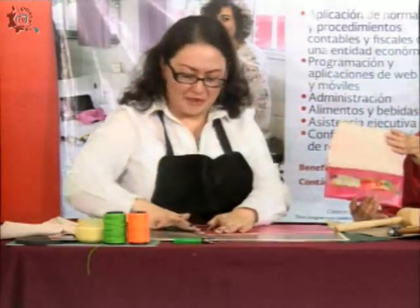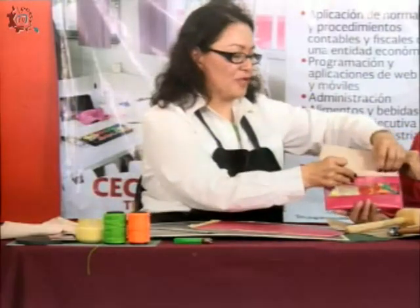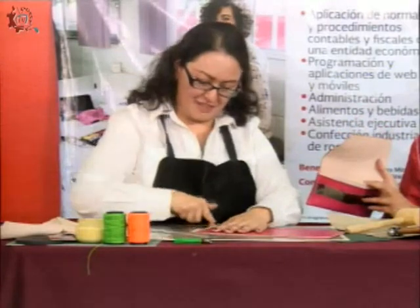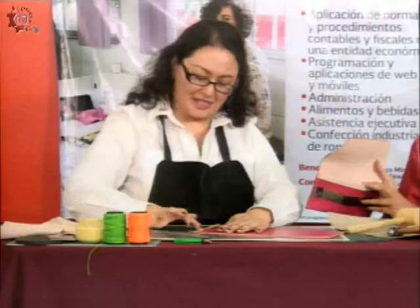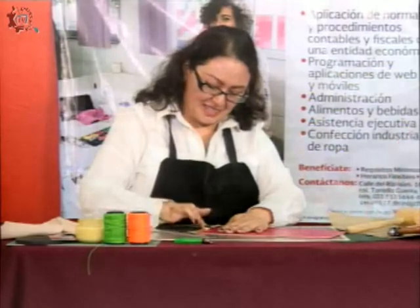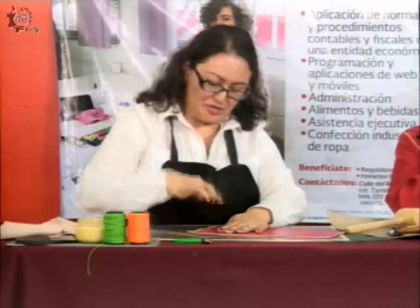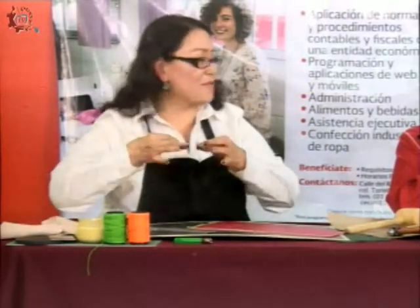Esta pestaña la voy a utilizar para ponerle aquí resistol, porque esta parte se usa mucho y se podría desprender, se desgasta por el uso. Entonces aquí lo que voy a hacer es ponerle el resistol una vez más, en la parte de acá y también en la parte de acá, para que mi cartera me dure mucho.